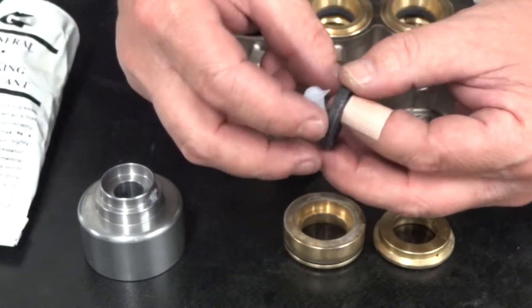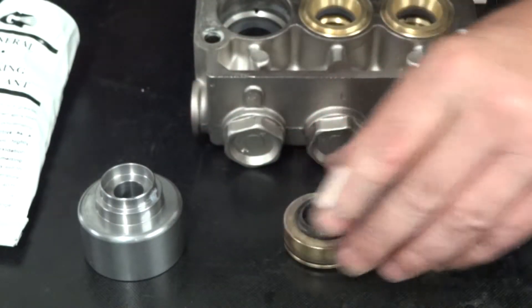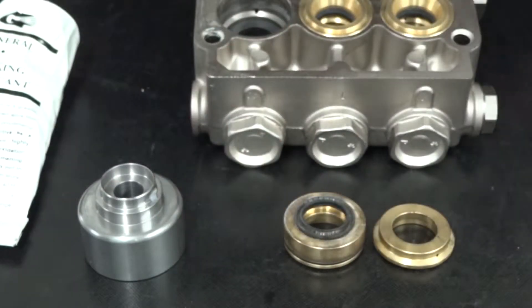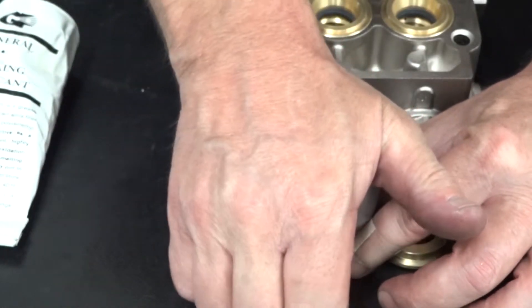Apply packing lubricant to the outer circumference of a new low-pressure seal. Apply the seal springside up into the packing retainer. Insert the packing retainer tool onto the packing retainer and firmly press down to fully seat the new seal.